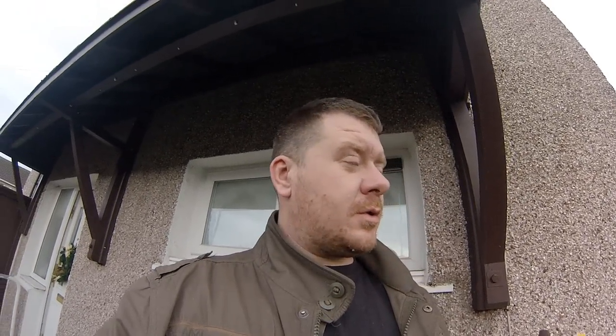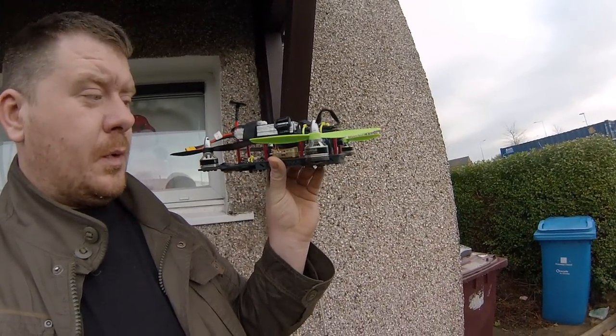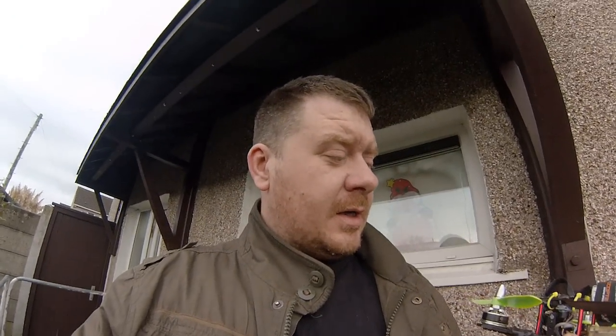Basically, this is going to be its first ever hover test with the new flight controller. I'm hoping that it's all set up right, but there's only one way to find out and that's by flying it. So without further ado, I'm going to go chuck it — as you can see it's there. I'm going to go put it down there on the floor, set the camera up, and then try and give it a wee test hover and see how we get on. I'll see y'all in a moment.